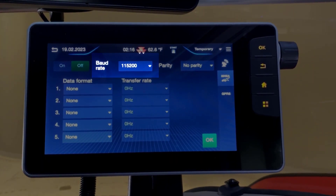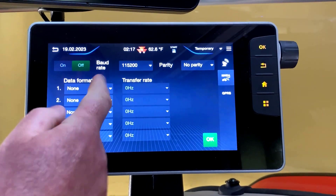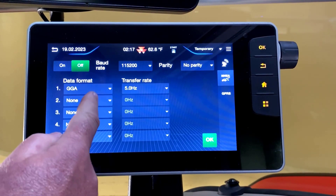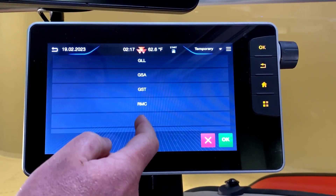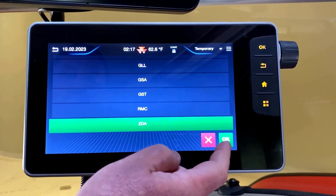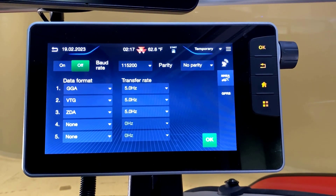Our baud rate needs to be 115,200. Under Data Format, we'll select GGA, VTG, and ZDA. We want to make sure the transfer rate is at 5 hertz for each of those data formats.